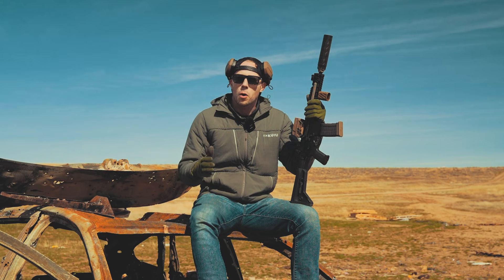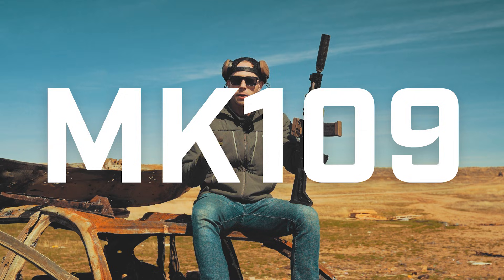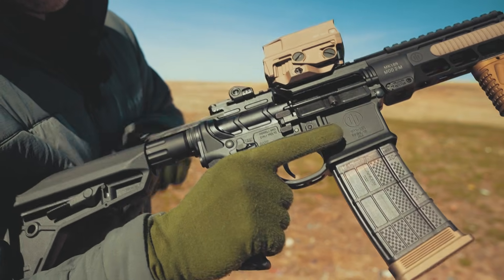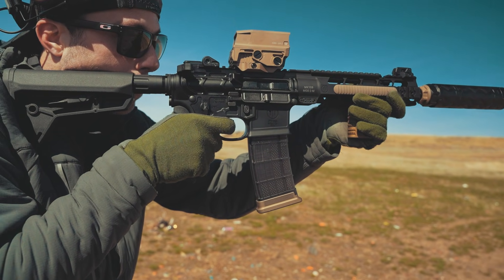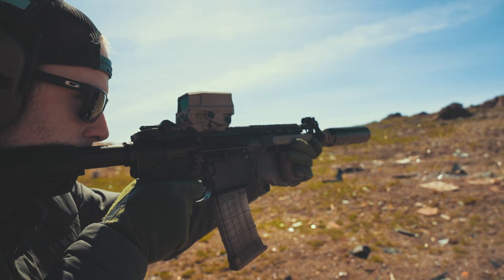Hi everyone, today we're going to go over how to properly run your PWS MK109 300 Blackout upper. We've been getting a lot of emails and calls about how to properly run these uppers, and today I'm going to walk you through step by step on how to do it, both for unsuppressed and suppressed shooting with supersonics and subs.